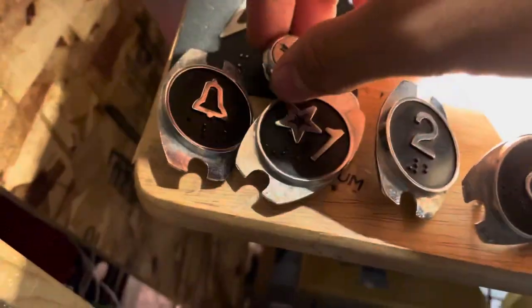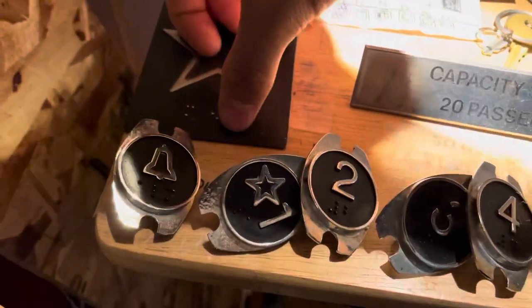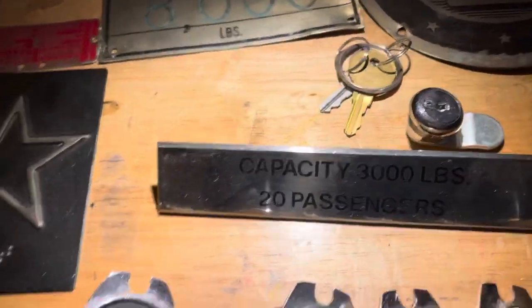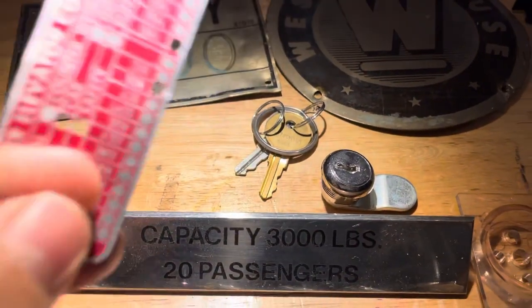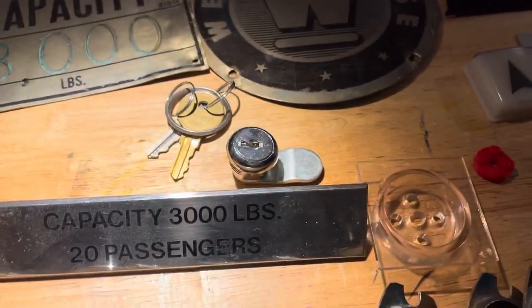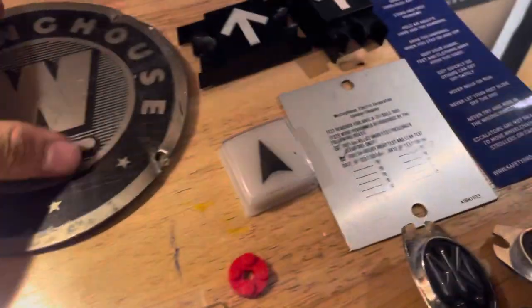And then we have here an Otis braille — I'm not sure what brand it is. And then we have my Dover elevator company plate that was given to me, as well as a capacity plate and a Westinghouse plate.